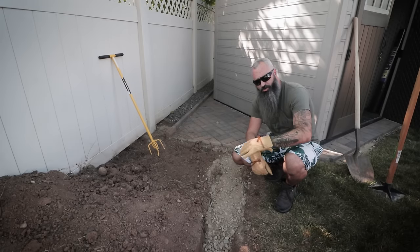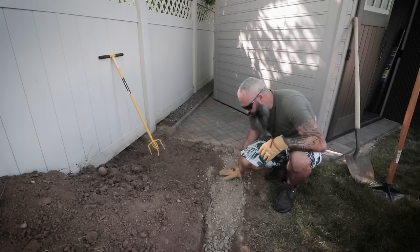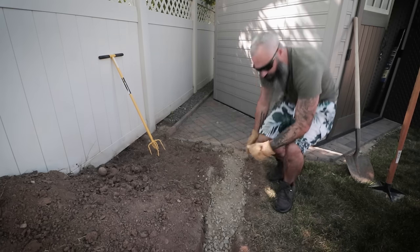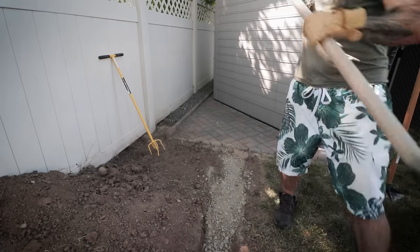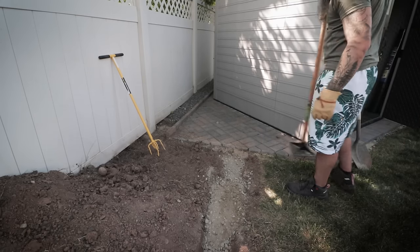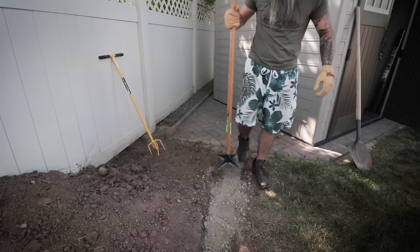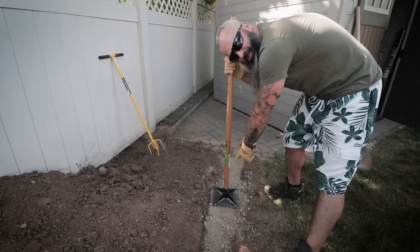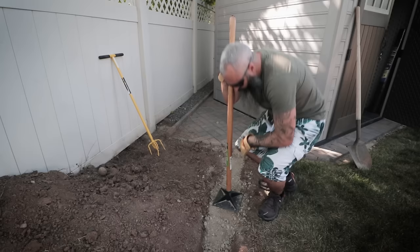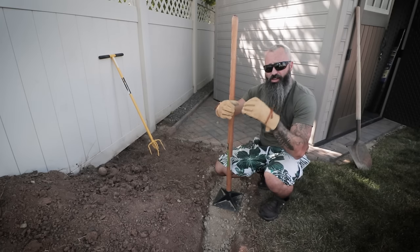We've got our trench dug all the way down. We're going to start installing our base material — just like the paver patio, this is basically just road base. You can get this at your nearest local landscaping company. We're going to pack the trench in here, have it be slightly above where we want it to end up, shovel it all in place, spread it around, and then pack it down. When you're digging your trench, make sure it's as wide as your hand tamper so the trench doesn't get in the way of tamping. After I've compacted it with the hand tamper, I'm going to soak it — it'll help get rid of all the air pockets and harden it up a little bit.